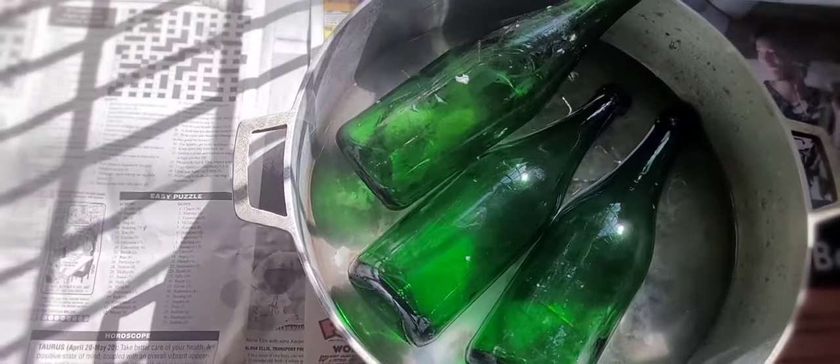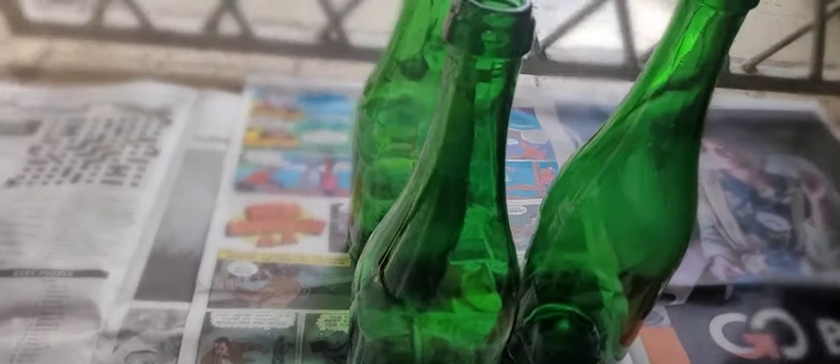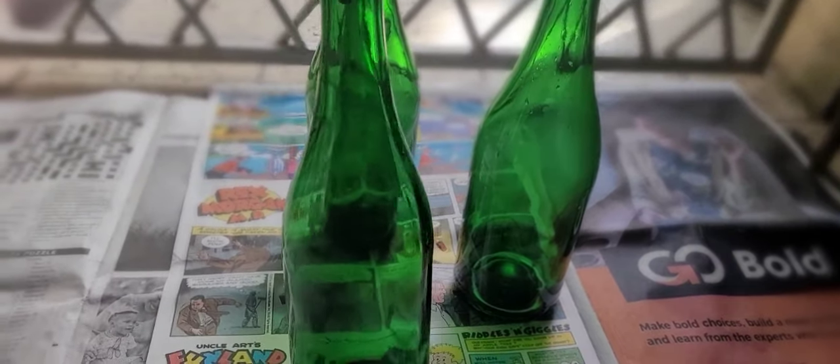I went ahead and washed the bottles, so they're nice and clean. The insides are still a bit wet — you can see it right there — but they're going to eventually dry and be beautiful. I love them! Lovelies, we've come to the end of part one. Stay tuned for part two.